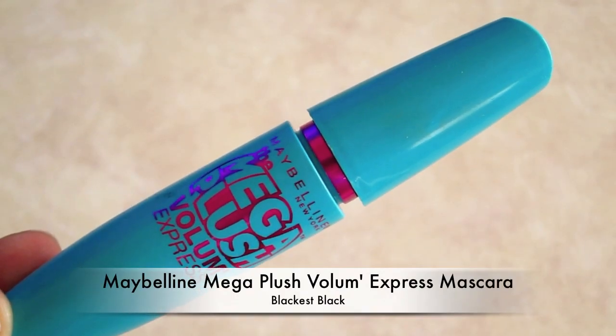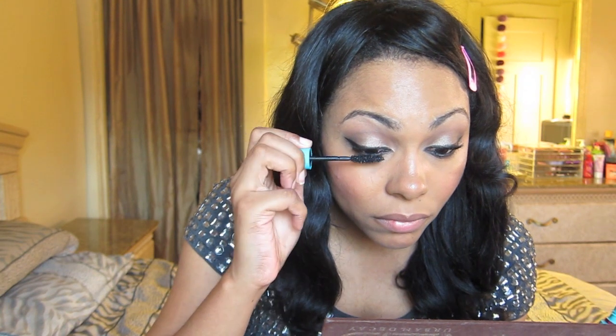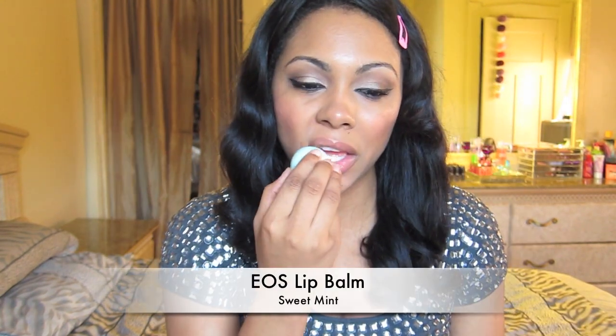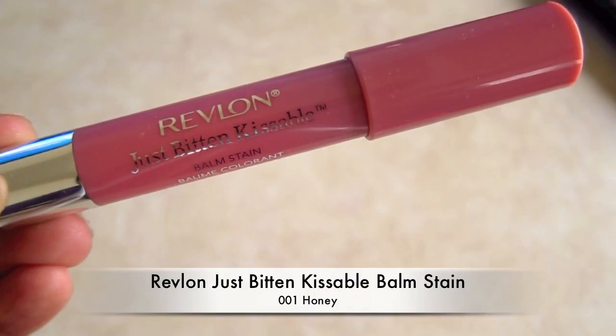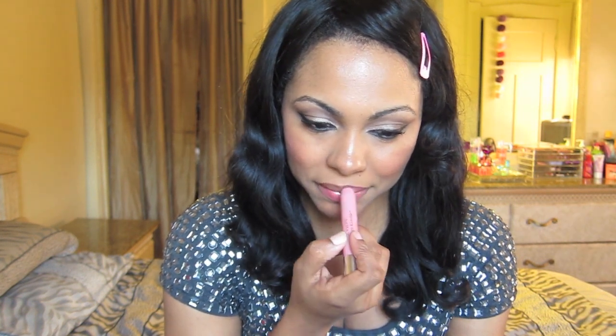Now I'm going to take Maybelline's Mega Plush Volume Express Mascara in Black is Black and put that on the upper and lower lashes. Then I'm going to prime my lips with EOS Lip Balm and go in with Revlon's Just Bitten Lip Stain to top it off. And that's pretty much it.